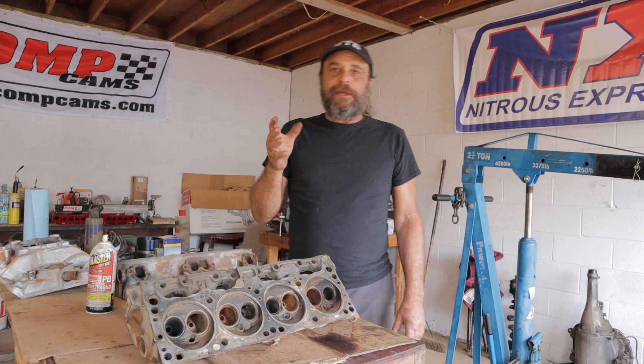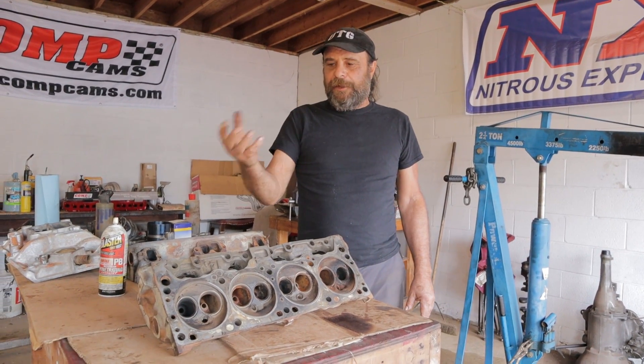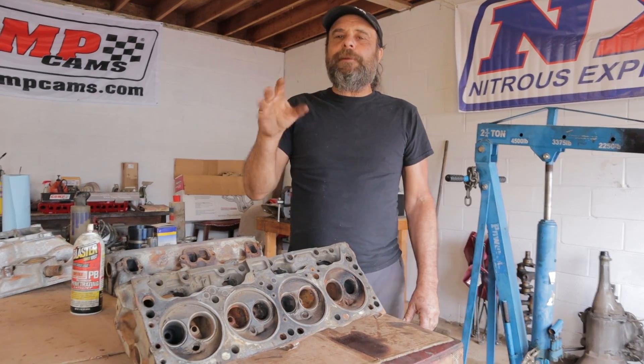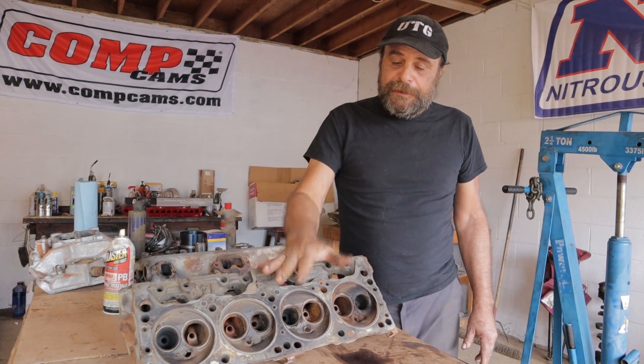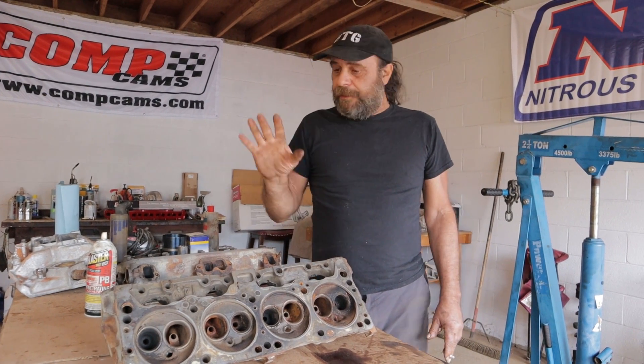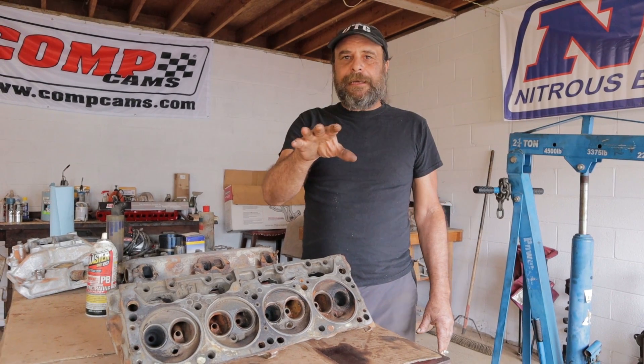The idea of porting cylinder heads can seem a little intimidating if you're not well versed in it, but the bottom line is that you can make tremendous performance improvements, especially on these older castings, with just very basic hand tools. You don't need a flow bench, you don't need anything exotic. You can do it all by hand.